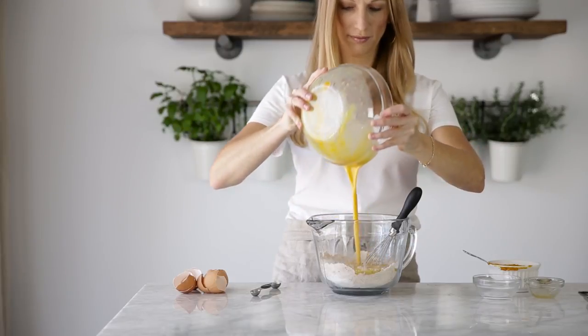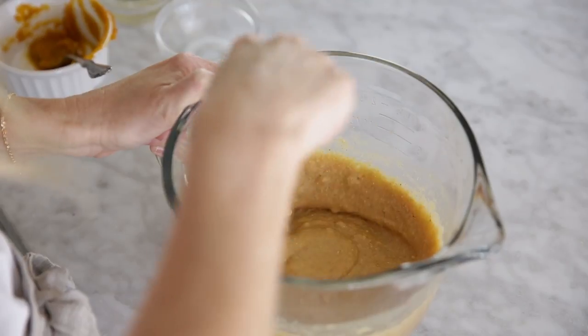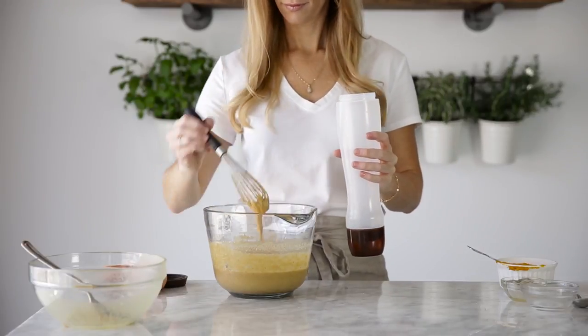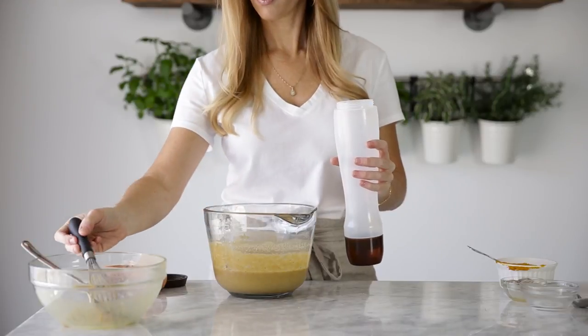Pour the wet ingredients into the dry and whisk everything together until you have a well-mixed batter. At this point, I transfer the batter to a pancake pan because I love how easy it is to use, and it's one of my favorite kitchen gadgets. But you could also just use a ladle with the batter.